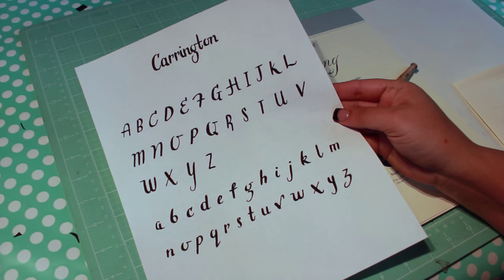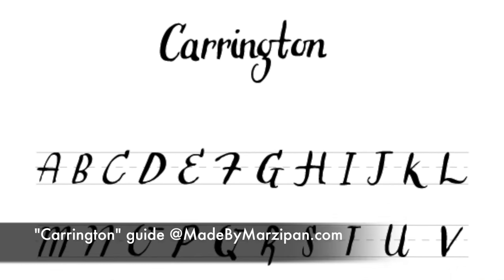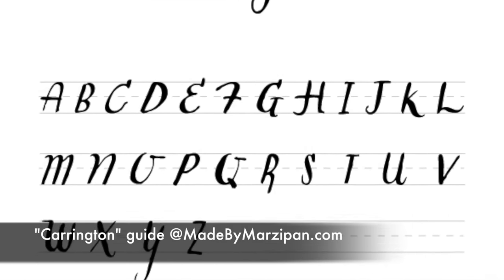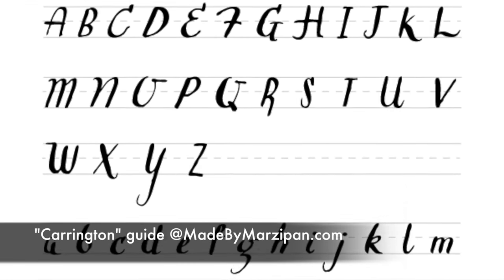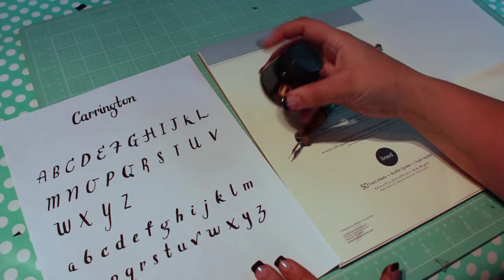Today I'll be demonstrating a style I've named Carrington. It's a clean print style that has a bit of a retro vibe. You can print a free guide by clicking the link in the video description or by visiting madebymarzipan.com.